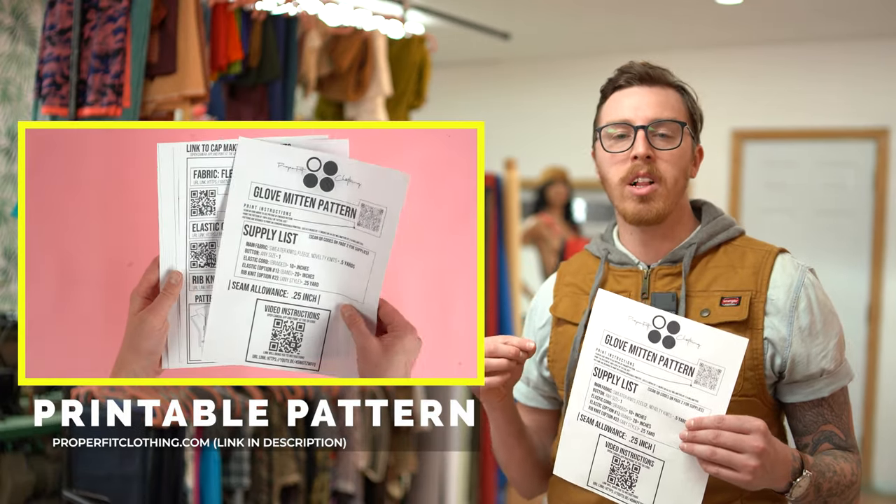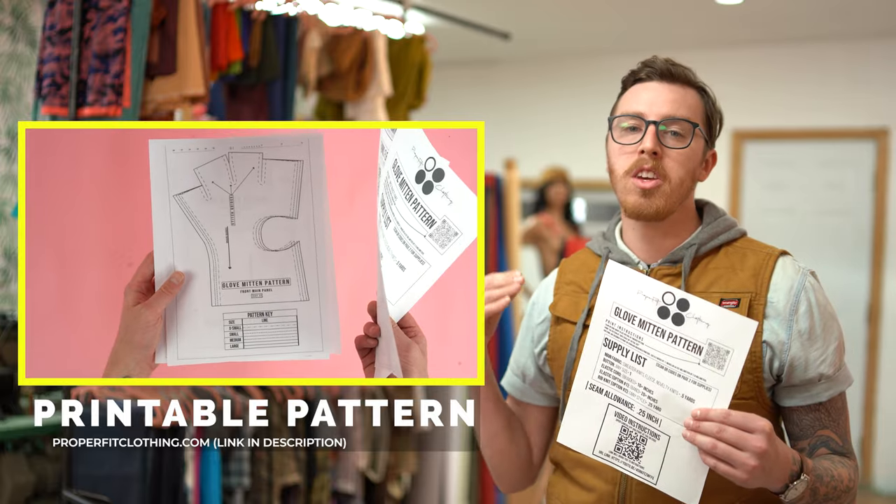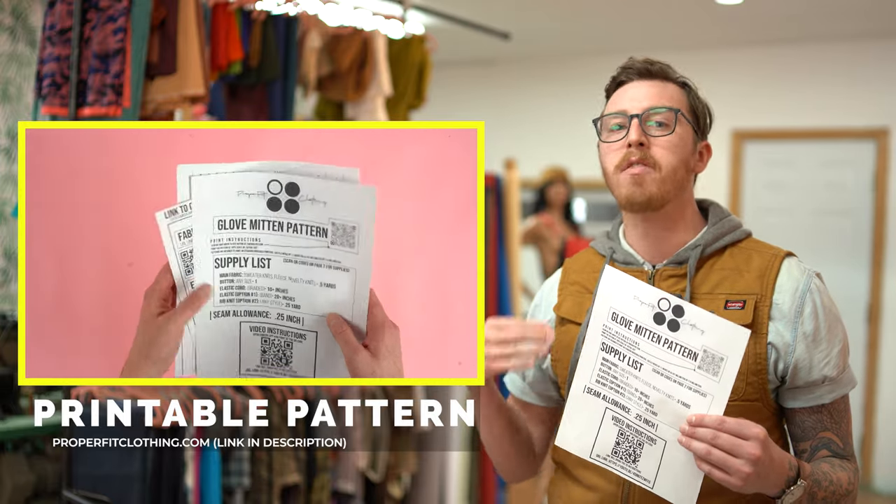This pattern is available at properfitclothing.com. It's super simple to use — all you have to do is download it, print it off, cut it out, and you're ready to go. Once you have your supplies gathered and your pattern printed out it's time to move into cutting.